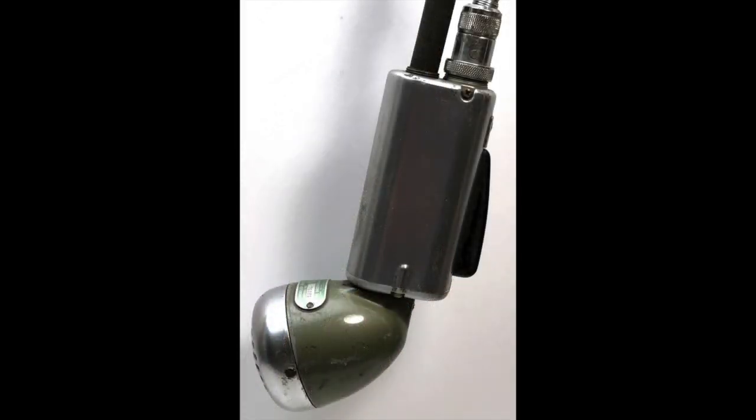The other end on the mic stand itself screws right onto the 520SL microphone. It makes a nice, tidy package.